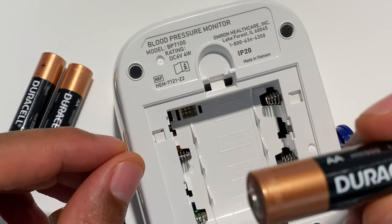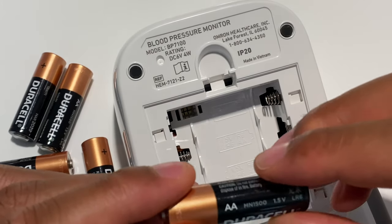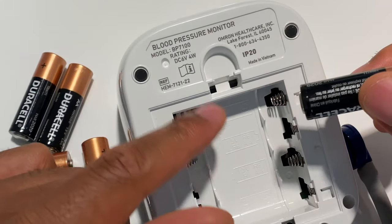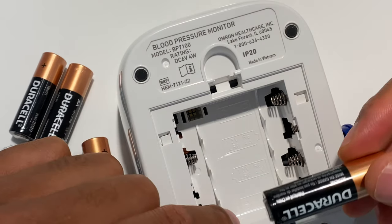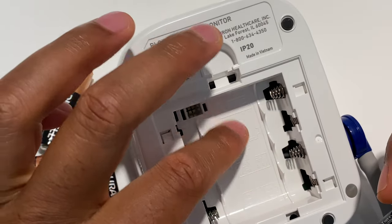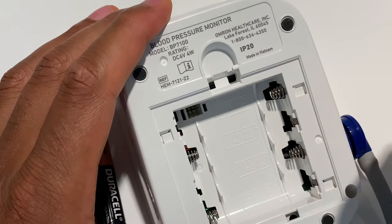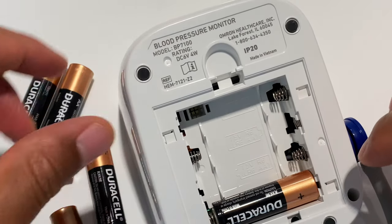I have a AA battery right here. So I'm going to go ahead and insert these AA batteries inside of the device, and I'm going to start at the bottom and work my way up. I'm going to take the flat side and go against the spring, as this particular device indicates. So I'm going to take the flat side, push it against the spring, and the nipple side against that way.